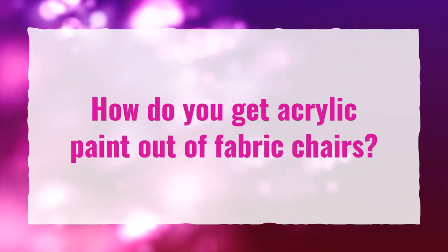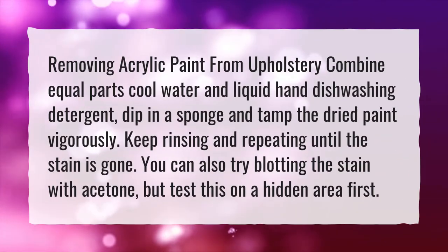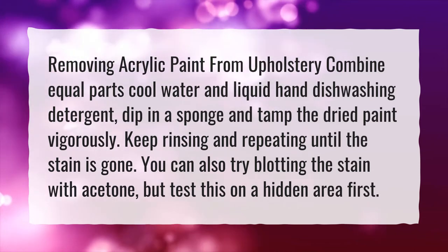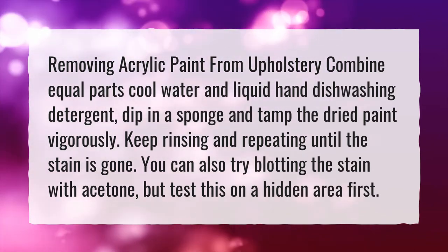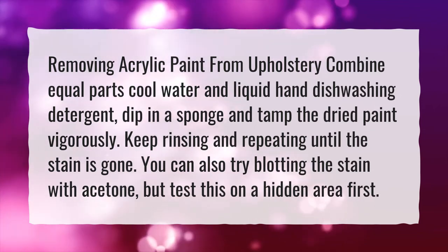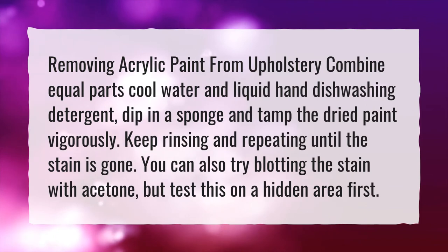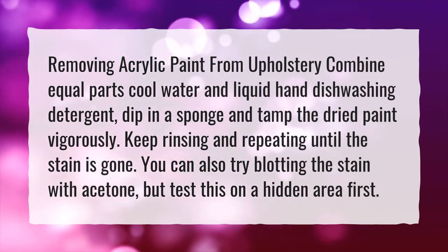How do you get acrylic paint out of fabric chairs? To remove acrylic paint from upholstery, combine equal parts cool water and liquid hand dishwashing detergent, dip in a sponge and tamp the dried paint vigorously. Keep rinsing and repeating until the stain is gone. You can also try blotting the stain with acetone, but test this on a hidden area first.